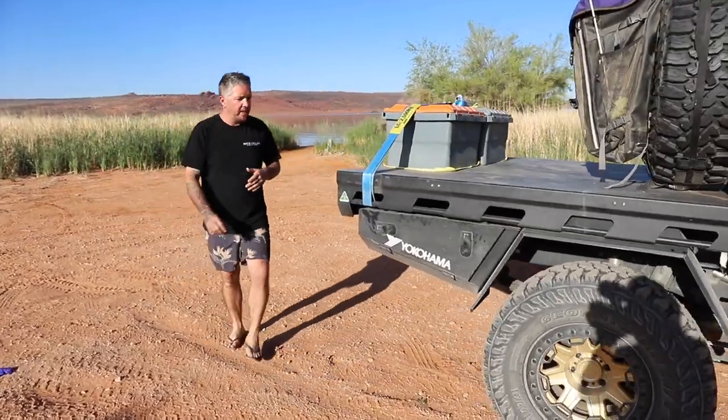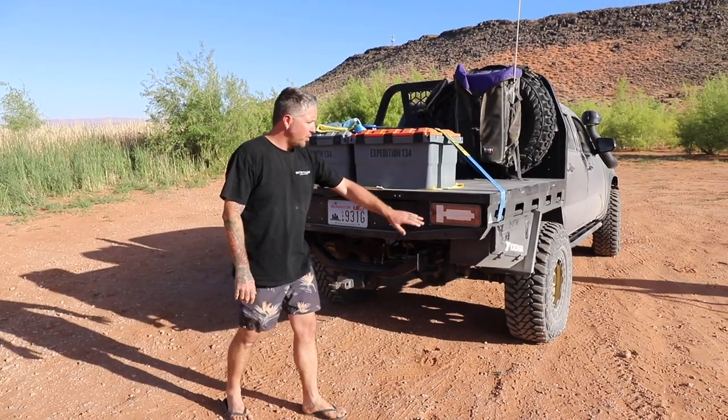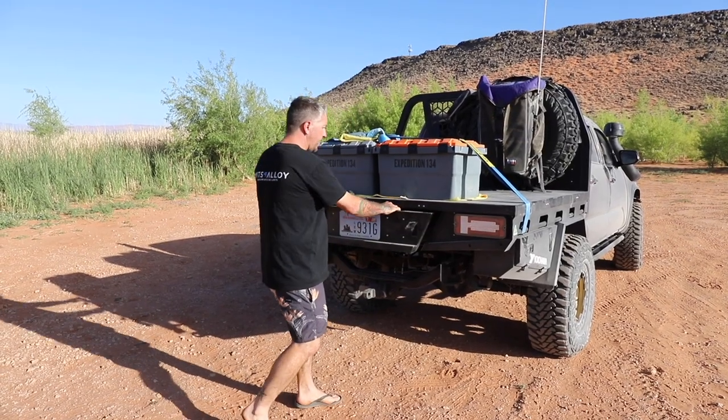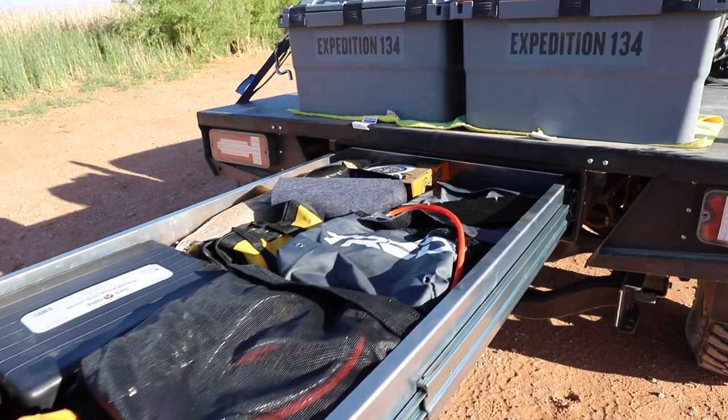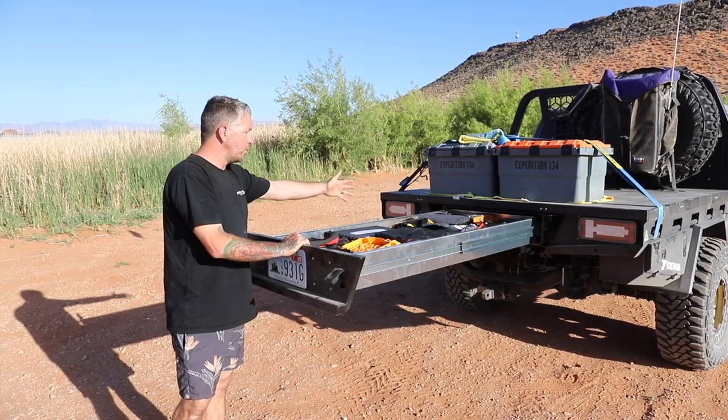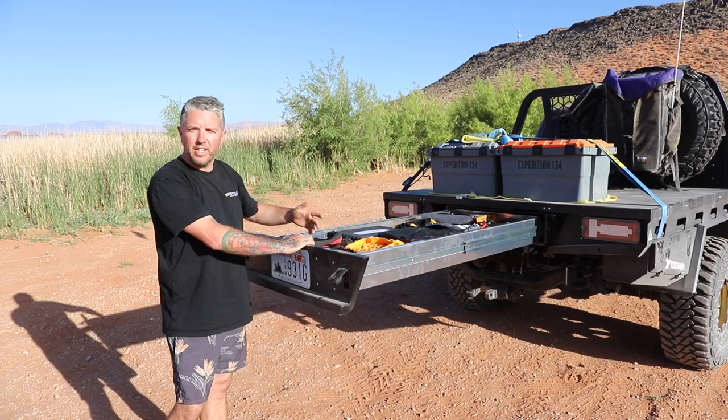And then around the back here on the tail section, we've got the Ignite LED tail lights and our full rear pull-out drawer. This thing's 1500mm long and you can stack it full with tools, accessories, recovery gear as well.